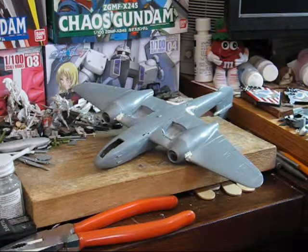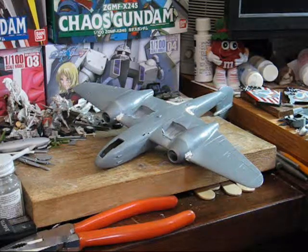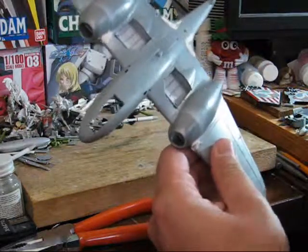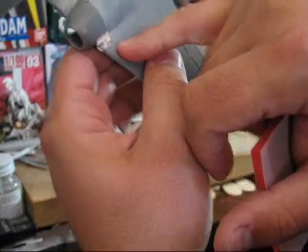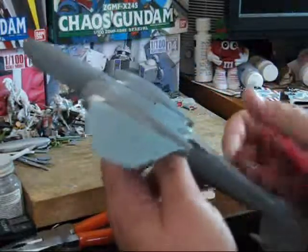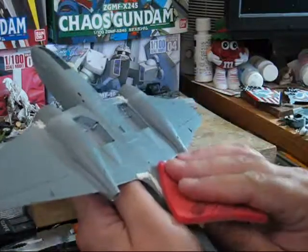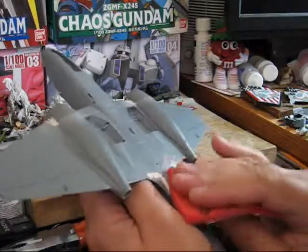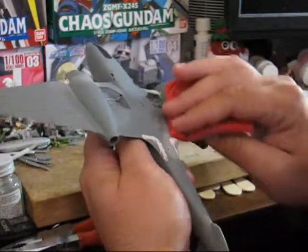We've now had enough time for the putty to cure up, so now it's time to get sanding. You want to be careful as a lot of the time there are small bumps and little bits of detail in kits, such as right here. There's a little bump that you want to be careful of and make sure you don't sand off, as I have done that before. So you just want to be very careful and deliberate with your sanding, making sure you're not sanding off anything that you shouldn't be.